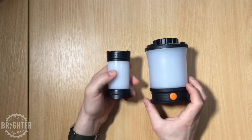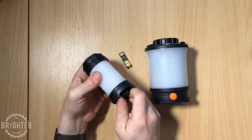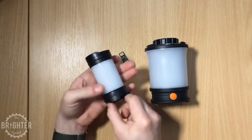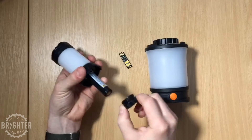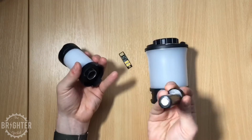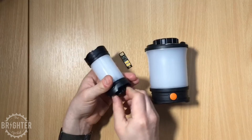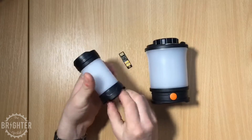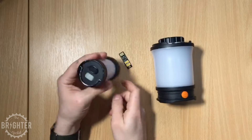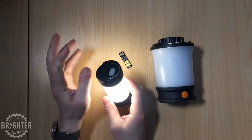The CL25R is a single 18650 lithium-ion rechargeable lantern. The battery cap is also a magnet and tripod mount, so you could magnetically stick it to the wall, under your car bonnet, or wherever you want. I actually stick this to the side of my fridge, because if the lights go out for whatever reason I can just grab it to go outside.